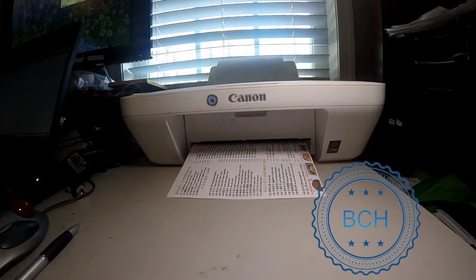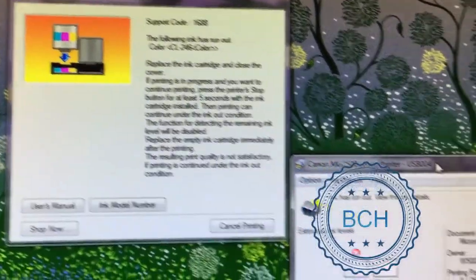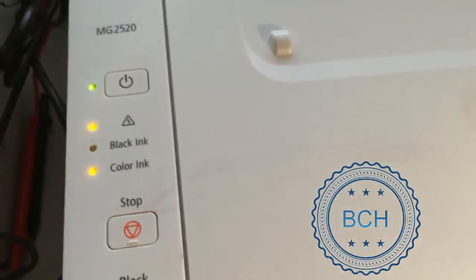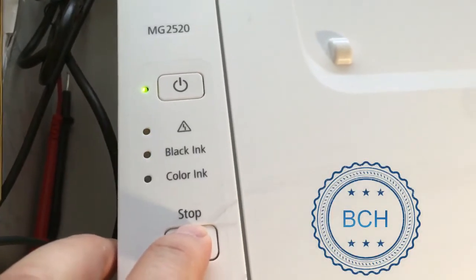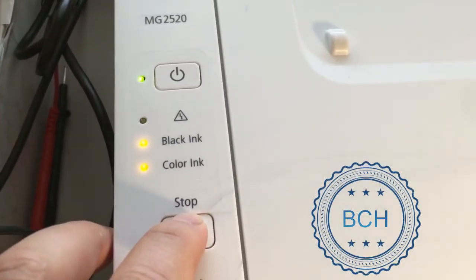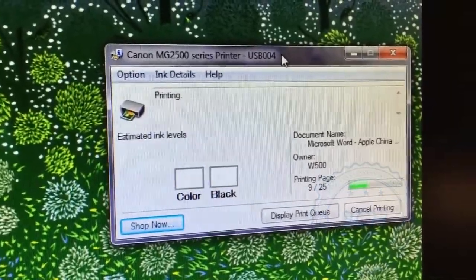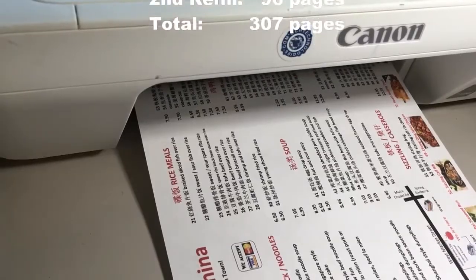At page 83 of the second refill, or a total of 294 pages, the printer stops printing with the same complaint about no ink in the color cartridge. Notice the warning sign on the color cartridge. Again, do not cancel — press and hold the stop triangle. Now the printer stops tracking ink levels on the color cartridge as well.